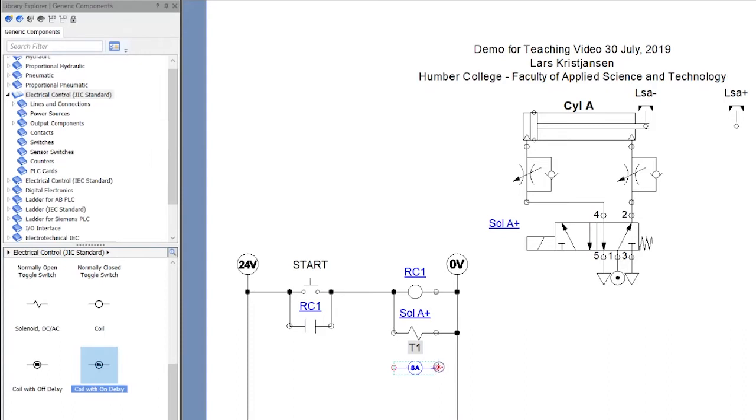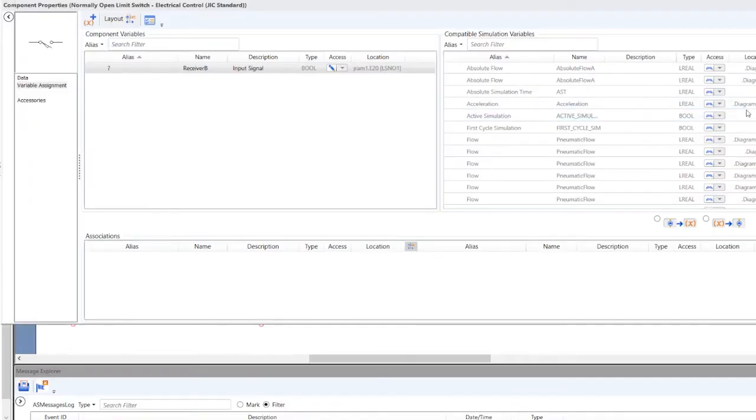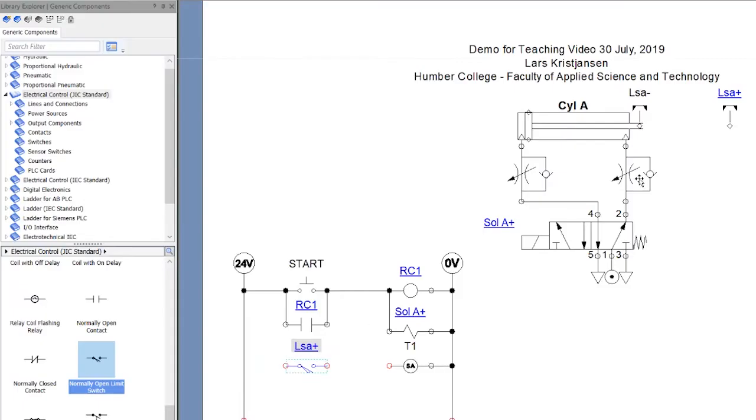I'm going to take T1 and link it over here, and drive it with something. When the cylinder gets out, I want it to wait four seconds and then come back. I need a contact for this — it's normally open because normally the cylinder is in. I'll grab a normally open contact, throw it in, and now it wants to know what it's called. I'll click on the component and find LSA plus in the list — double-click it and it's now associated. Those are linked together.